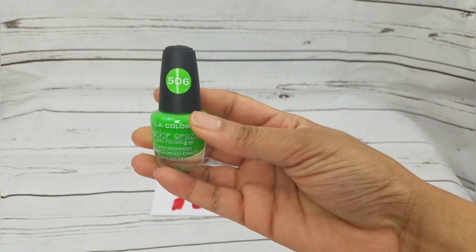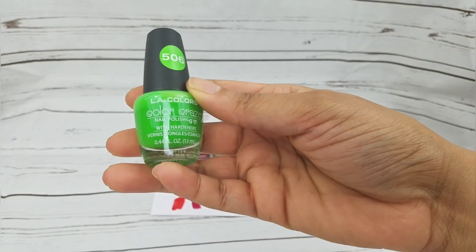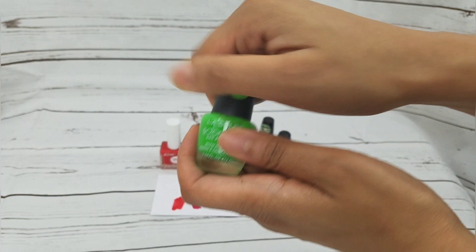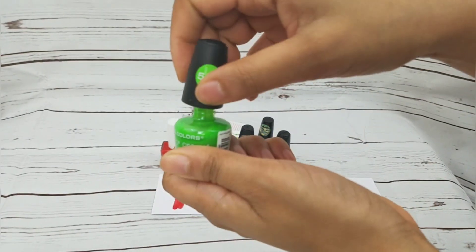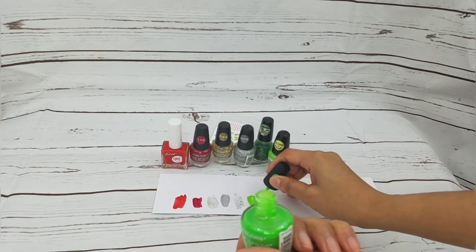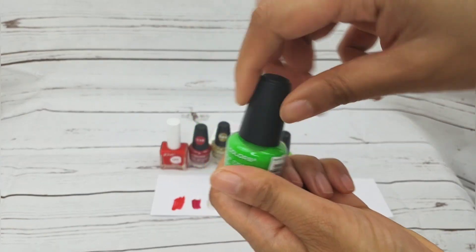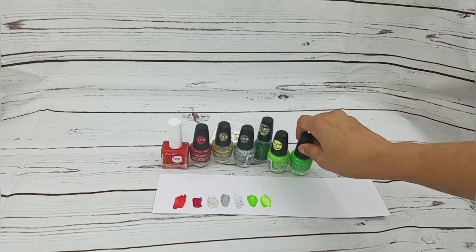I also got this other green one — it has the number 506, also LA Colors. This one's lighter.